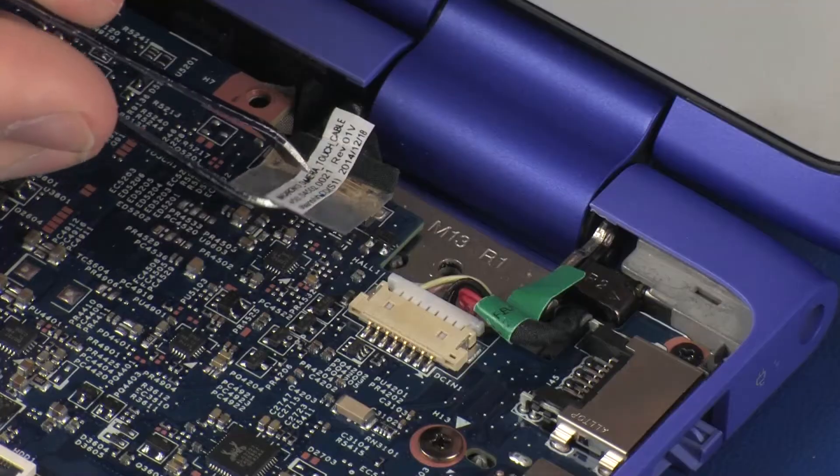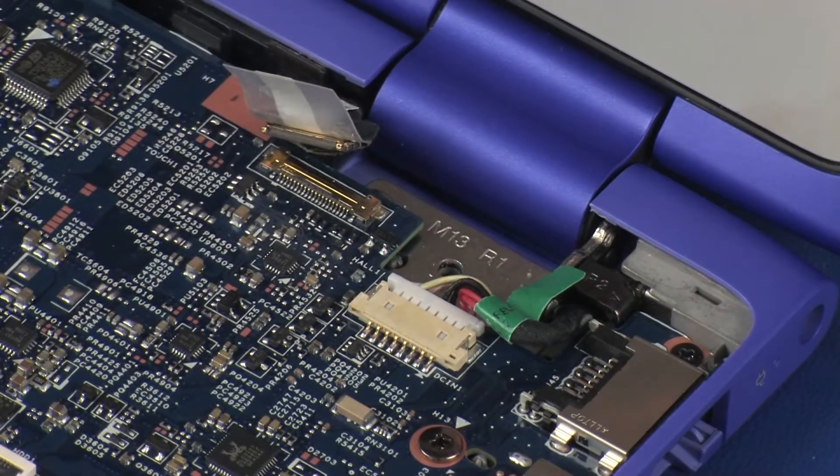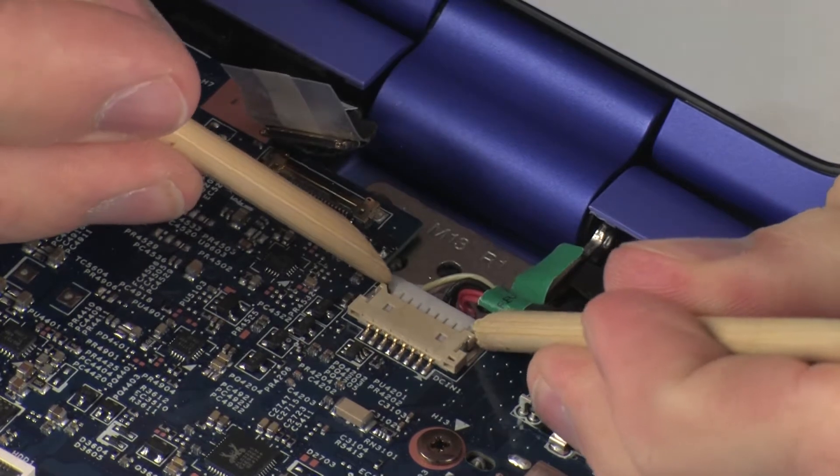Peel back the retention tape and disconnect the touchscreen cable from its connector on the system board. Disconnect the power connector cable from its connector on the system board.